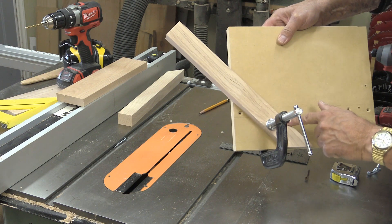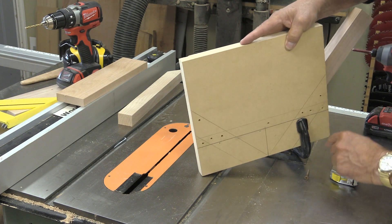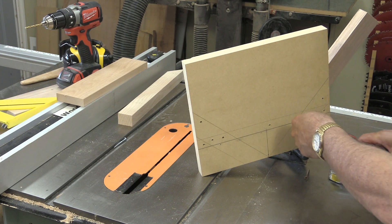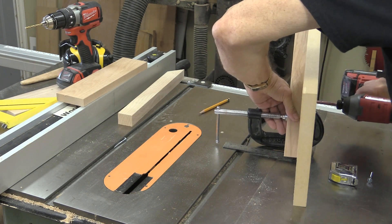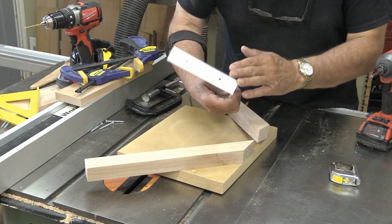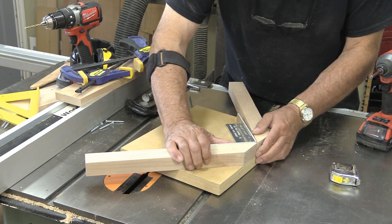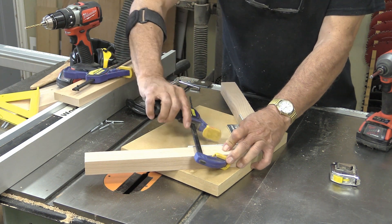I've got the cross arm clamped on there and it's in line with the line I drew, and I'm just going to put a couple of screws in. For this I'm just using pan head screws — these are actually Kreg screws. I use these a lot, they're really good screws. I'm going to use this angle iron — these are available from Lee Valley, free plug for Lee Valley — it's a great little right angle clamp. I can clamp that on there and the other one, and now I can get a perfect 90 degree corner using this clamp.